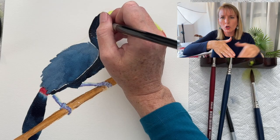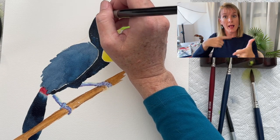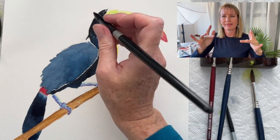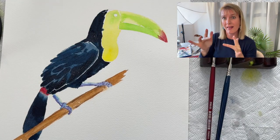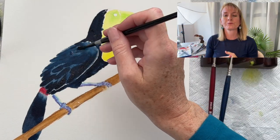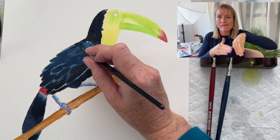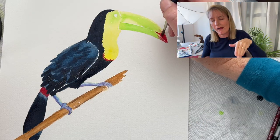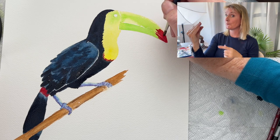Watercolor usually dries lighter than when it's wet, so I went in and put another layer of dark feathers over that initial back feathers wash. Then I go back in and put another layer again on the tip of his beak to make sure it's bright and the color shows up.